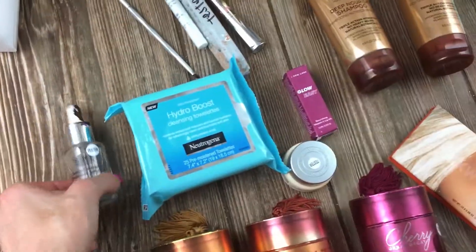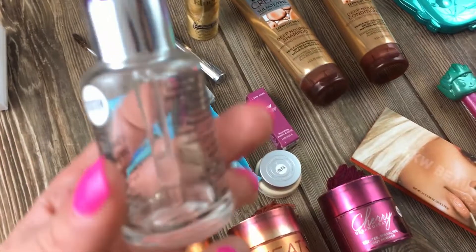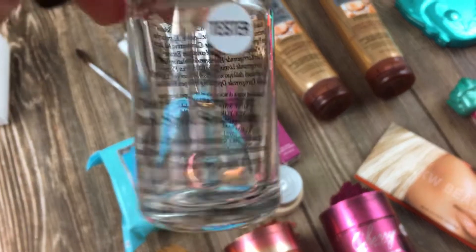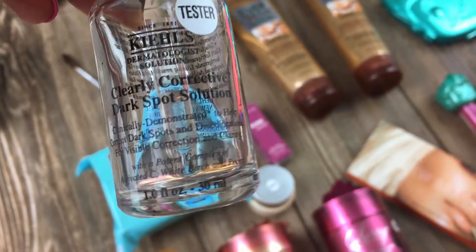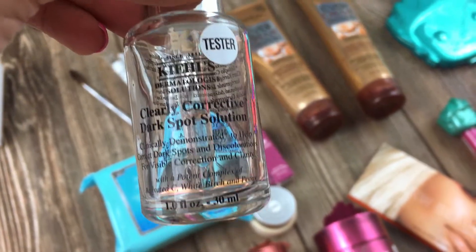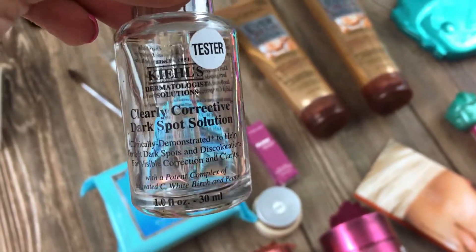This here — because this is really expensive and there's almost nothing left. Really like six drops. But I will never be able to try this otherwise, so I'm just gonna use the six drops and feel really fancy for one day.